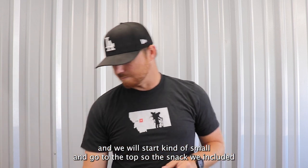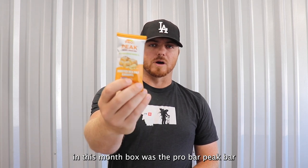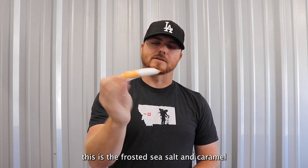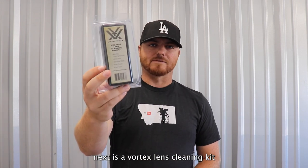We'll start kind of small and go to the top. The snack we included in this month's box was the Pro Bar Peak Bar — this is the frosted sea salt and caramel. Good small snack to have.